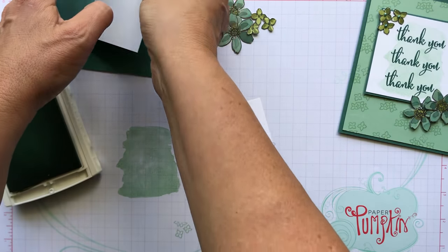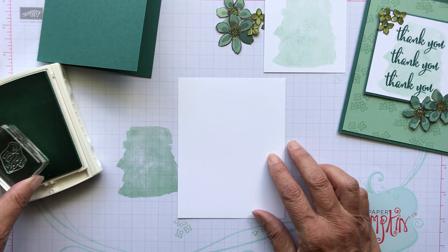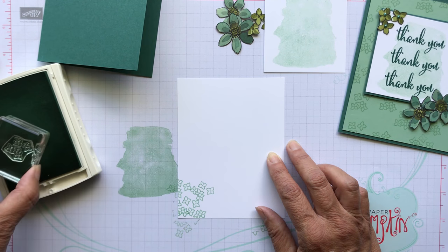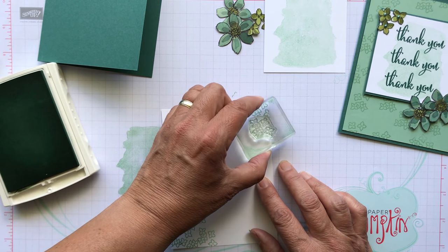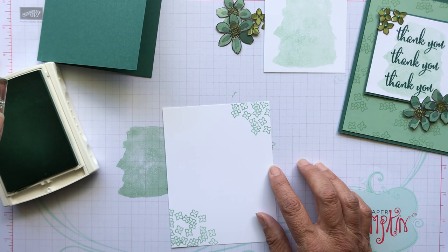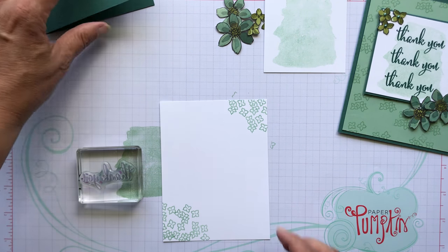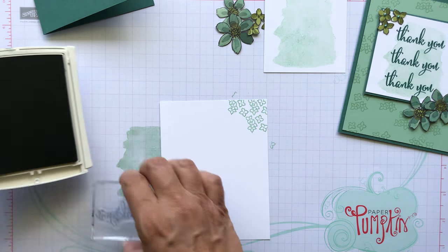Let me show you the inside while we have the Mint Macaron out. I did these flowers on the inside. I didn't stamp a sentiment because I'm not really sure what I want to put in there — for thank you notes I usually write my own little note rather than a stamped one. I'm just going to go around at the bottom and the top. You could put a sentiment or even do that white watercolor wash as well, then put your sentiment over it. So then we're going to use the 'thank you' stamp and do it in Tranquil Tide.